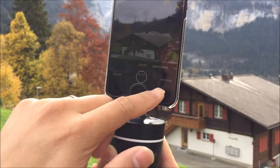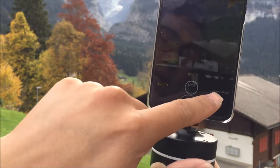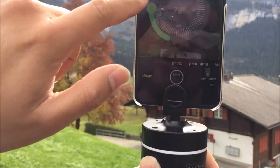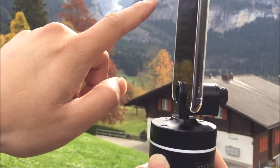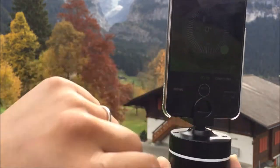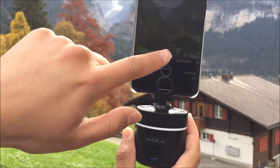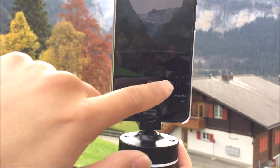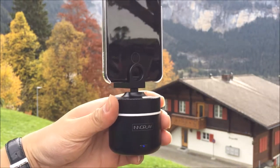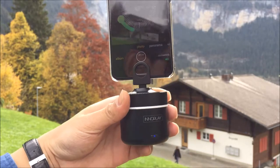It will scan and connect automatically. You can see it is connected already. This is the angle control. We prefer to control the angle by the remote or the mobile. This is where you set the angle you want. And when the angle is right, you take the photo. Sometimes you have it installed on the tripod to fine-tune the angle on the app or remote.